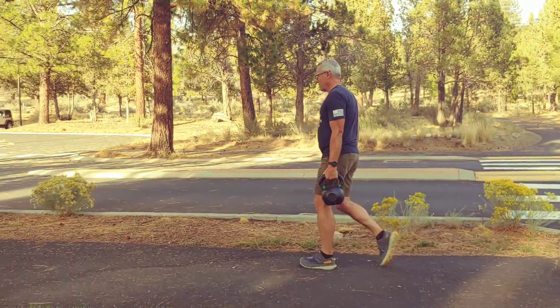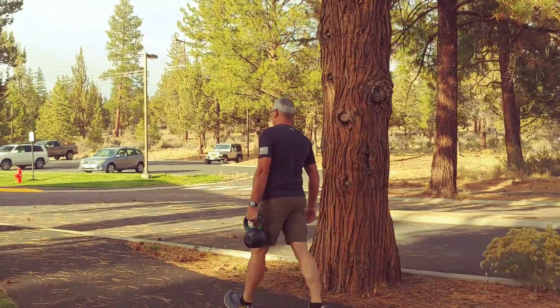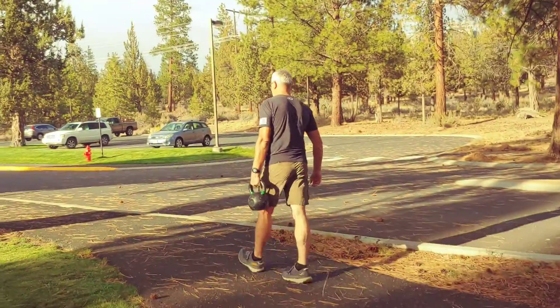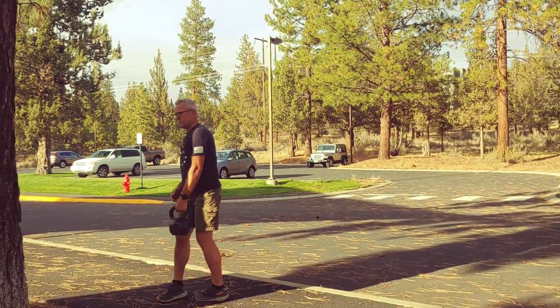So this is a single arm farmer carry. Biggest thing is to keep your shoulder back — he's not letting it pull him down. Keep tight. Try not to let the kettlebell move too much.